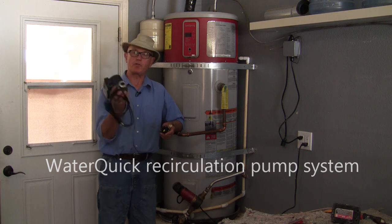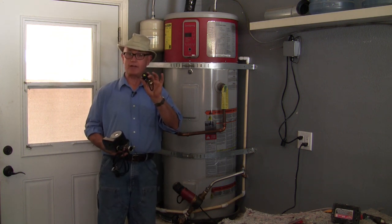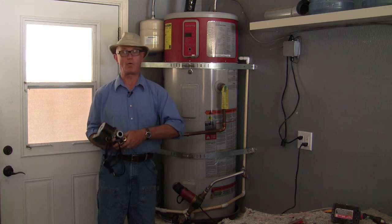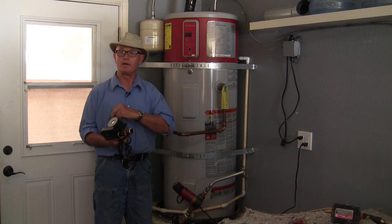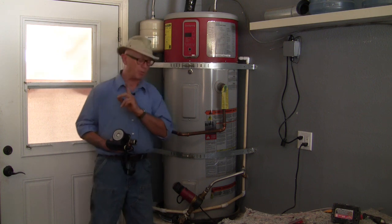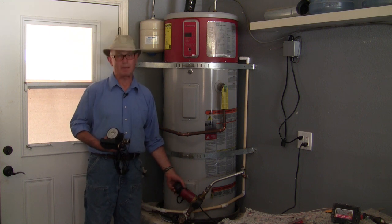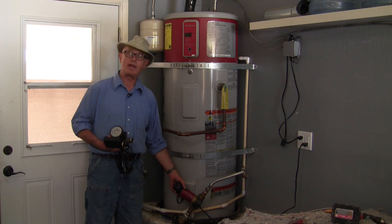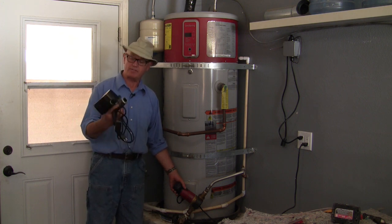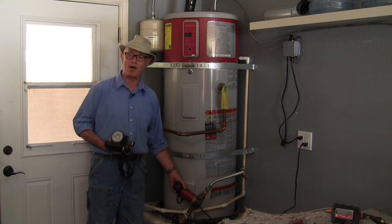The system consists of a three-speed pump, a flow switch that activates the pump only when you want hot water, and a control module that runs the electronics. This system is going to be replacing a standard circulation system that operates off of a timer. That timer may run the pump longer and waste energy through heat loss. This system only circulates the water when you want the hot water.